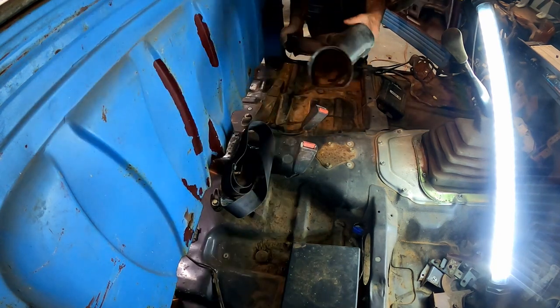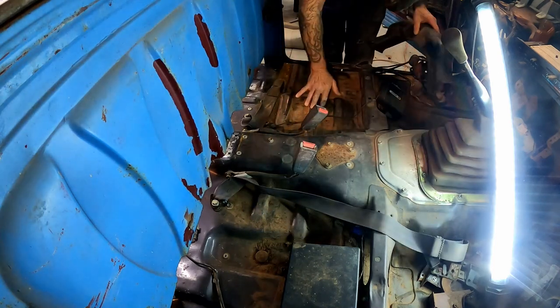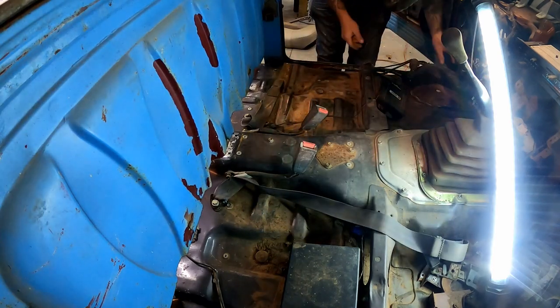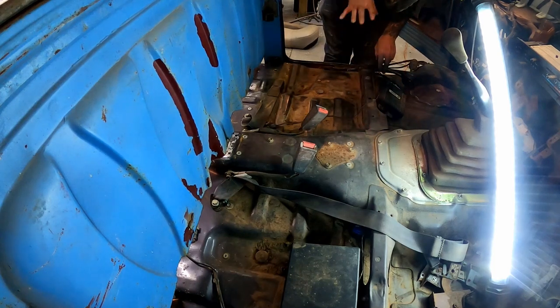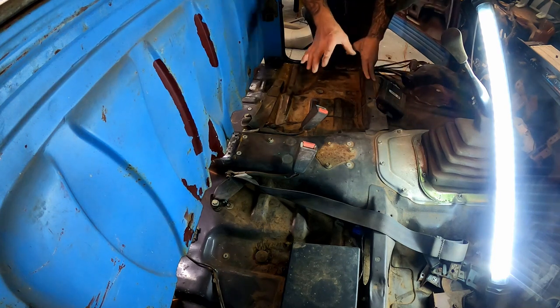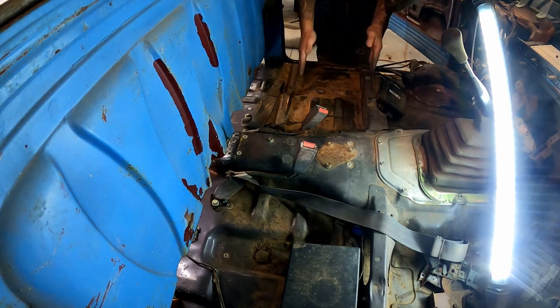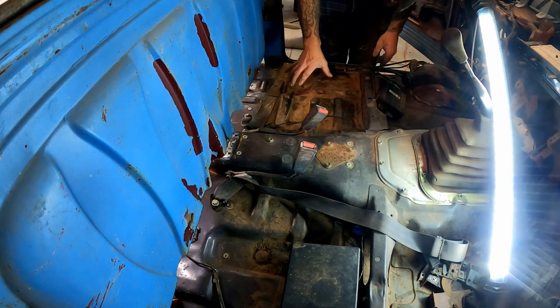I'm not sure what kind of seats we're actually going to put in this, but whatever they are they're going to have to sit right down on the floor. We mentioned on the last video that we're going to have to take these little seat pedestals out — they just sit on the floor with some spot welds, super easy to remove on both sides. Whatever seat we go with is going to be right on the floor, probably no seat tracks or anything. We've got to sit low in this one — we don't have a whole lot of headroom. Even with me sitting down on the floor I literally have like maybe this much headroom.